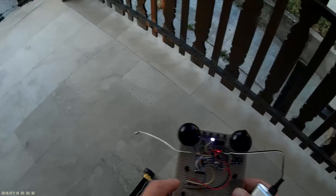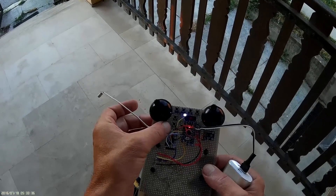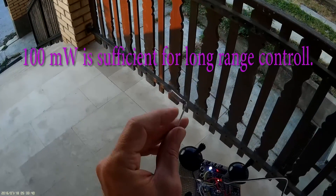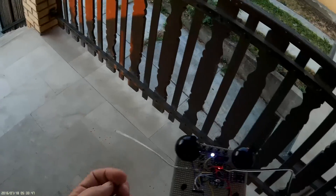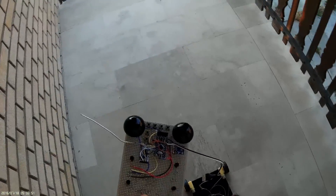For now it is working on 12.5 milliwatts but I can increase to 100. I just wanted to test on low power because this antenna is just falling. I should remove the power supply — that's all for now.